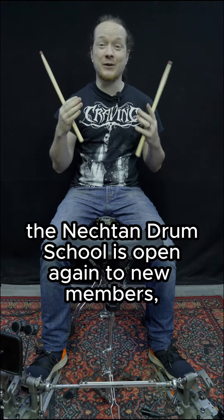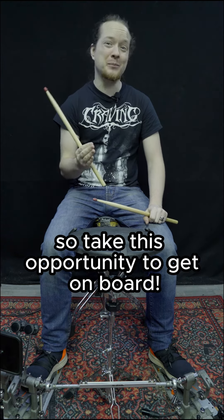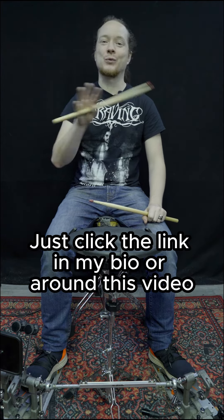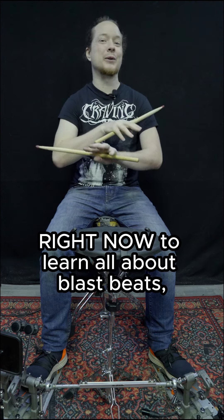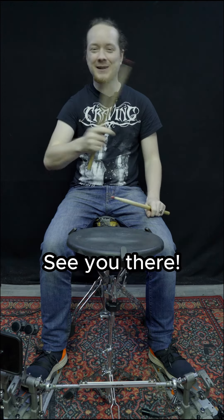Right now the Nechtern Drum School is open again to new members. So take this opportunity to get on board. Just click the link in my bio or around this video right now to learn all about blast beats, double bass and much, much more. See you there.